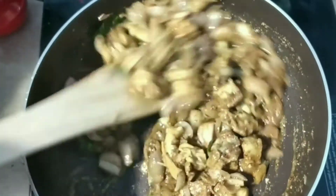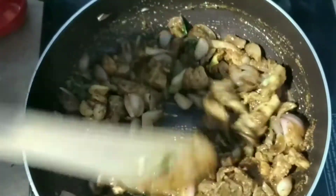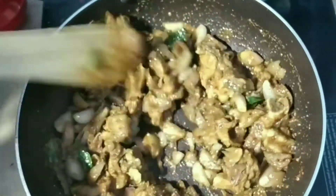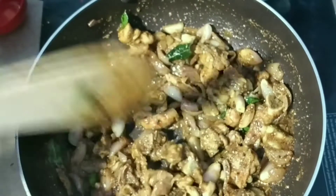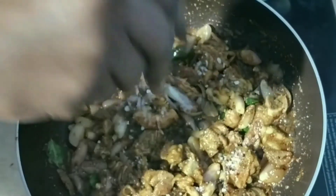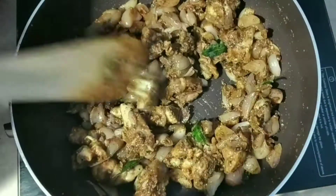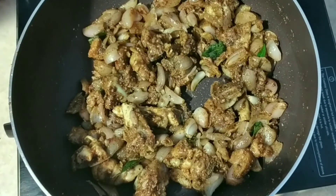We will cook the meat earlier. We will eat a fresh portion of the meat. Let's put a little bit of water in the pan. Let's put the meat in the pan and add a few more minutes. Add more as needed.